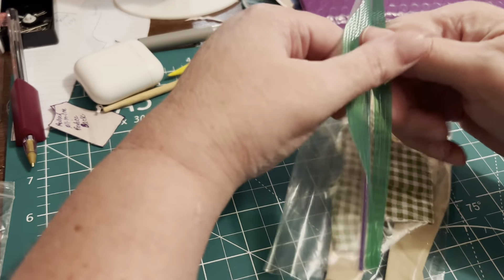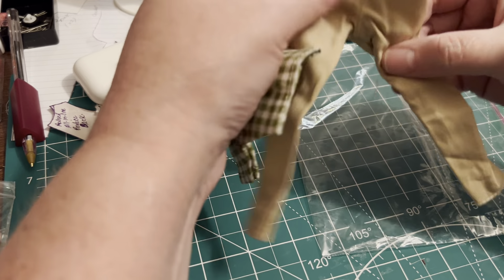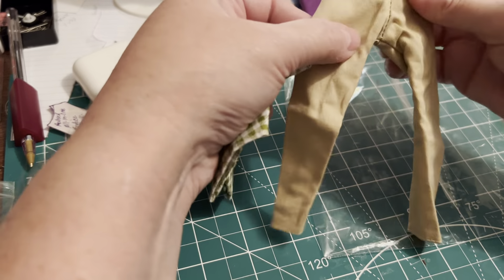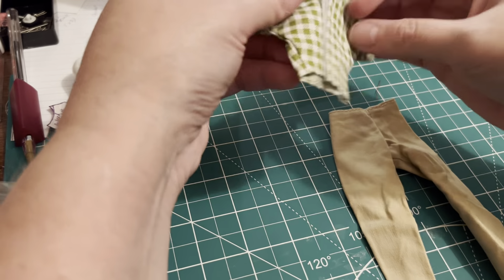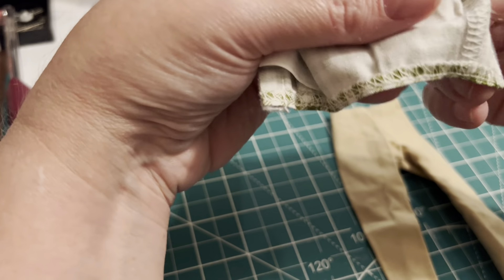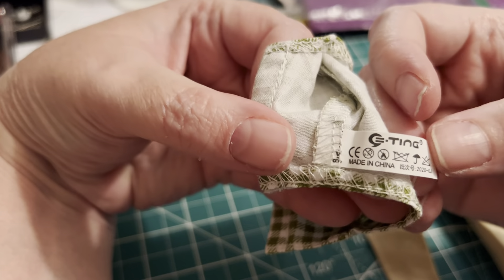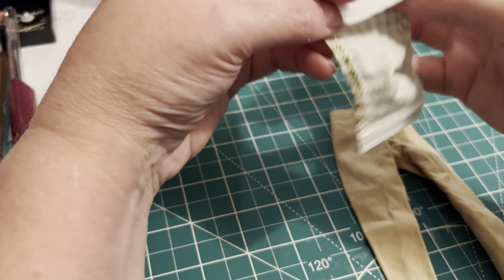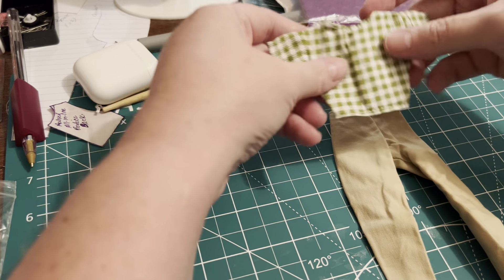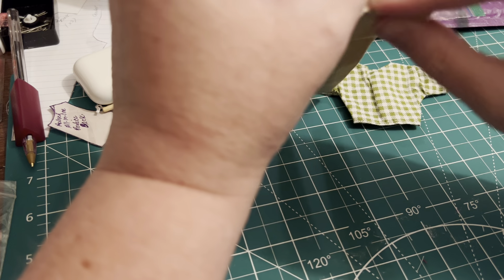So what this is, is a Barbie pants and top. I am trying to be better this year about buying less dolls and buying more things for dolls. This was very cheap — I thought they were very cute. It looks like they're Chinese, like they are from AliExpress. I paid $2 for them plus shipping. That was reduced — originally the seller had wanted more. And it looks like they are for the modern Barbies.